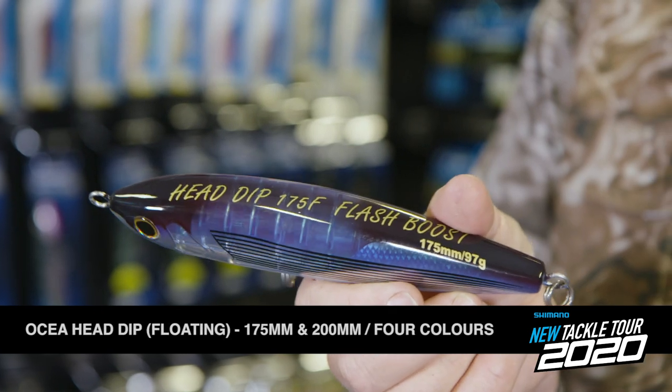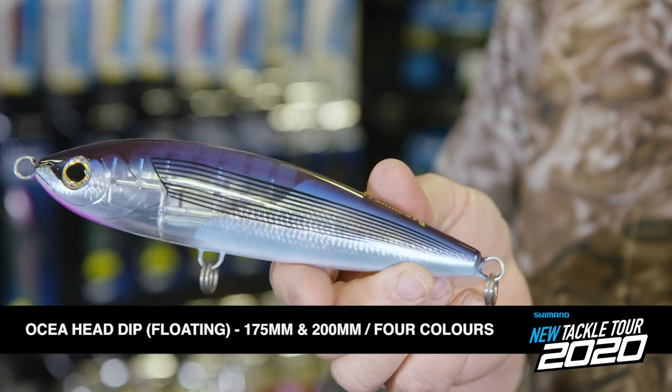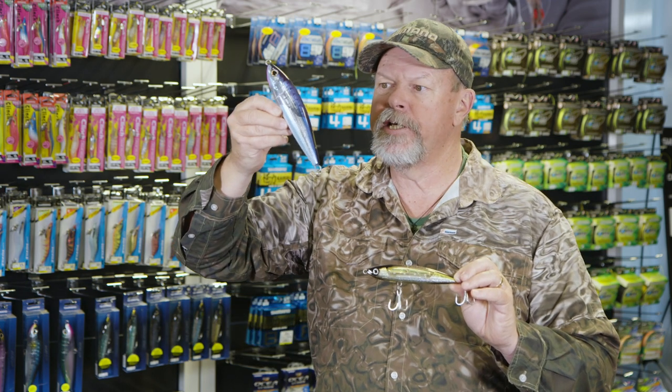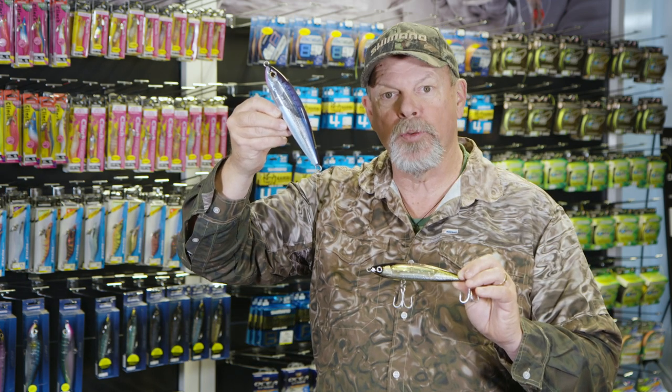It comes in the Head Dip in two different sizes. These Head Dip stick baits, when you rip them, they dive and then float up and sit at an angle in the water between rips.